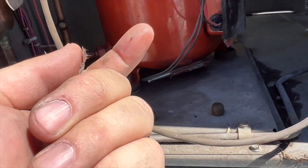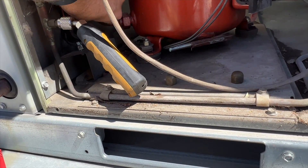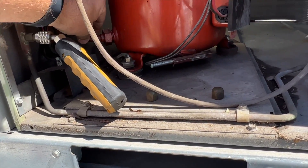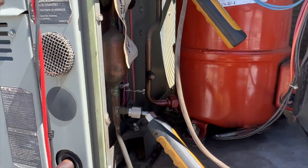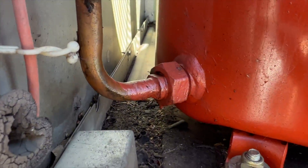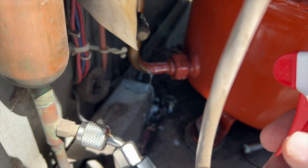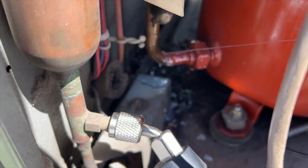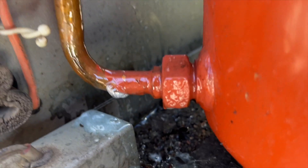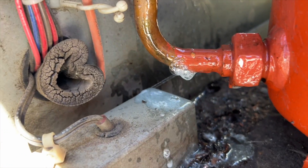Look at that — there's a bunch of oil right there. It looks like the connector here is bad. I'm spraying some Big Blue leak detector and there are the bubbles — there's our leak. It looks like it might be a crack.